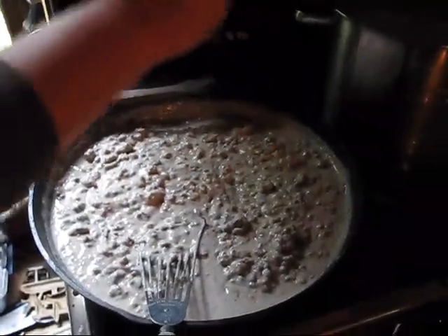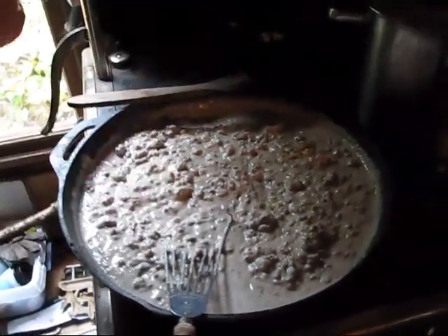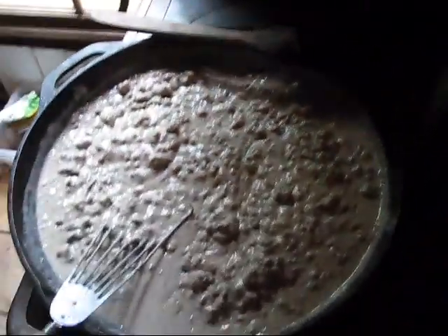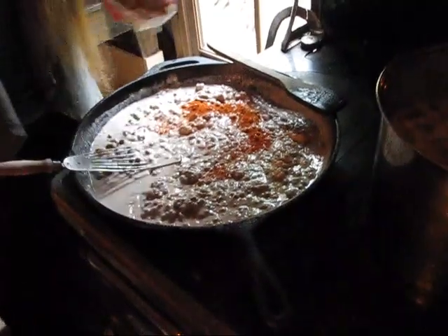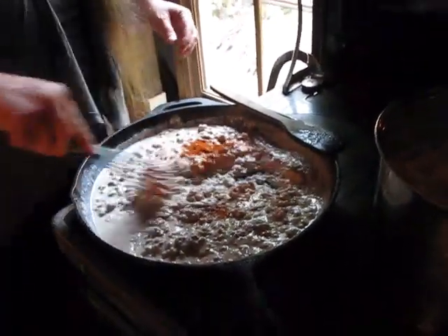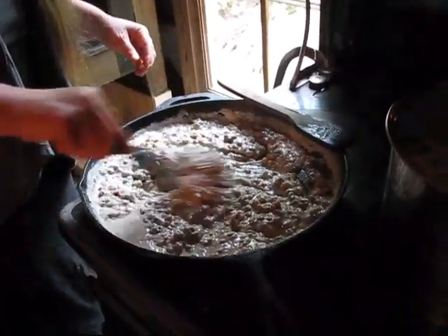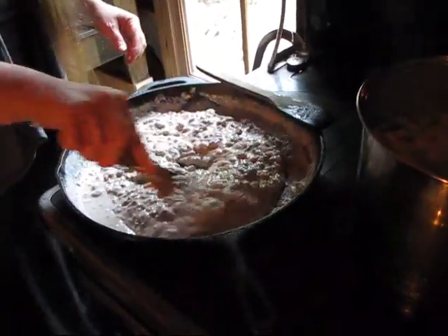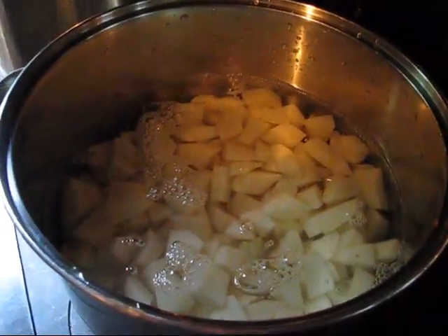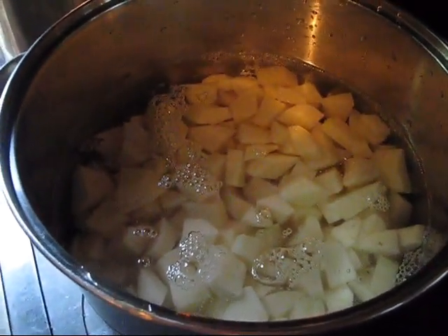This is the point where you're going to add the spices that you want. I like salt, paprika, and we use cayenne pepper in this but we just add it at the table. Just like any other time you make mashed potatoes, you simply cube them, wash your potatoes, and boil them.